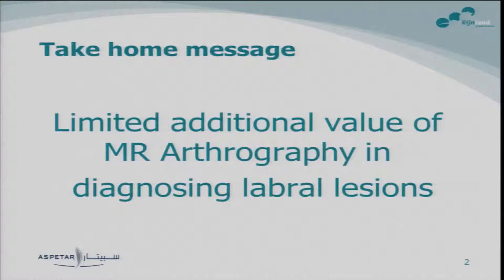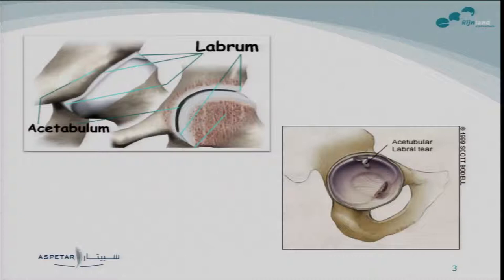I will start with our take-home message. What we found was that there is a limited additional value of MR arthrography in diagnosing labral lesions. It seems maybe a little bit contradictory to what Emma just said about high sensitivity and good diagnostic accuracy of the MR, but I will show you that there is more to consider if it's useful for clinical practice.